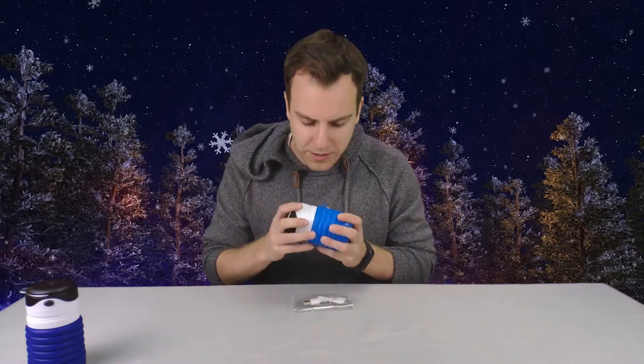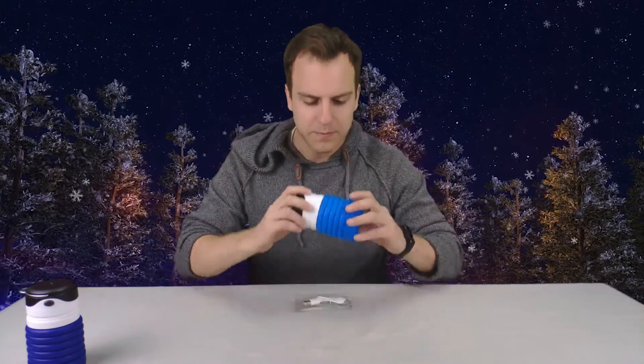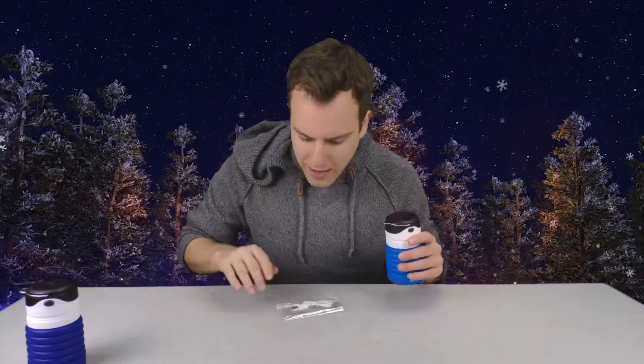First thing you get is the water bottle itself. It comes in four different colors. I have two of them today — the light blue and the dark blue — since I bought two as presents. I'll use the light blue for review purposes. It also comes with a micro USB charger, and you're probably wondering why there's a micro USB charger — you're about to find out.